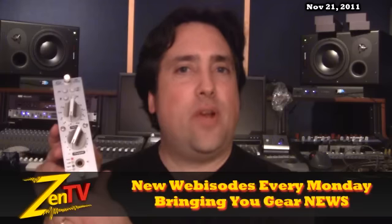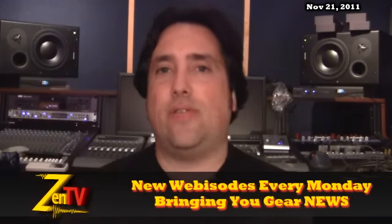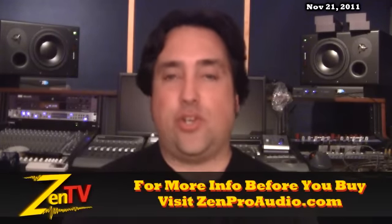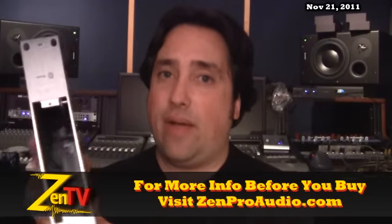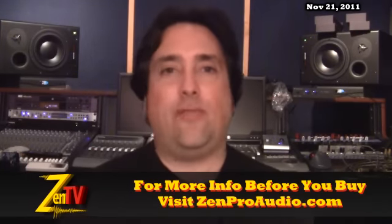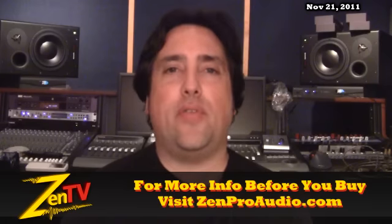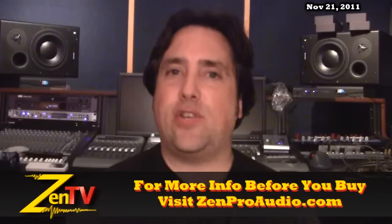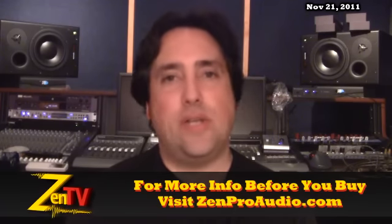This week I am kicking off a stereo bundle deal on Chameleon Labs 581 — this is their 500 series Mic Pre. You get two of those, two of their CPS 501 power supply, which we now have in stock, as well as a joining kit called the RM2. It allows both units to be mounted horizontally in one 19-inch rack for $999 out the door. It is a smoking deal.